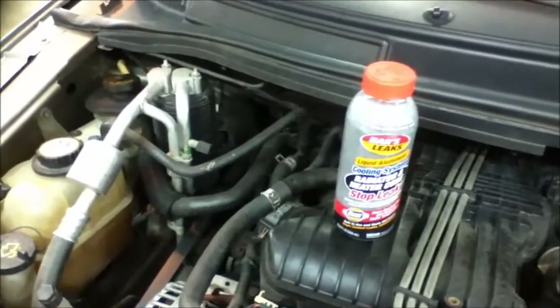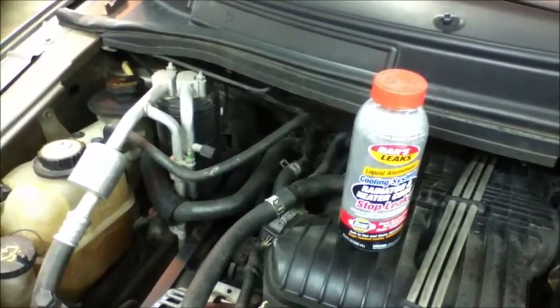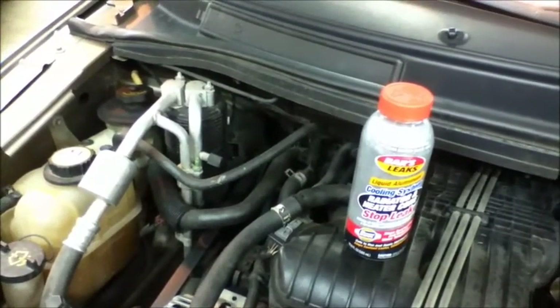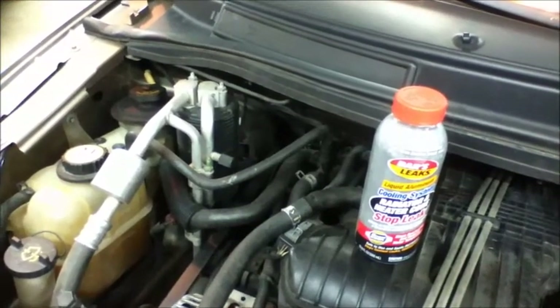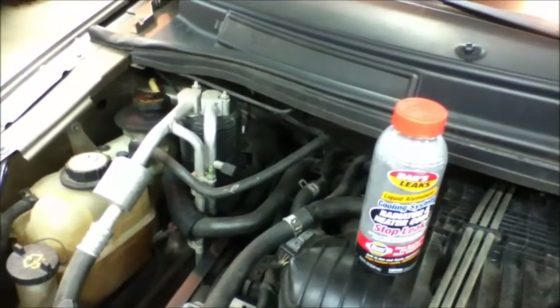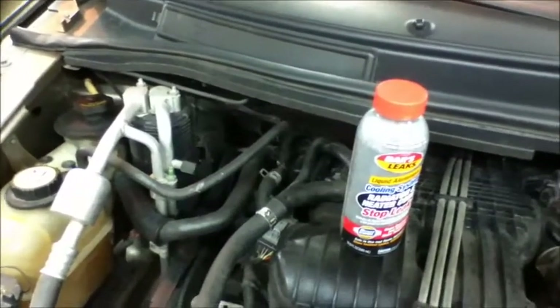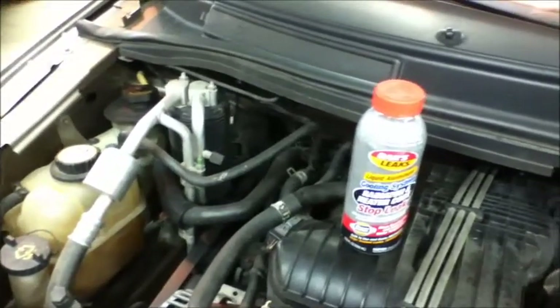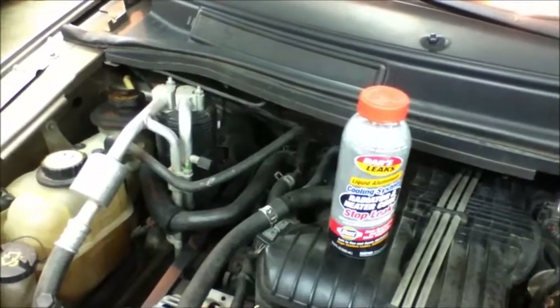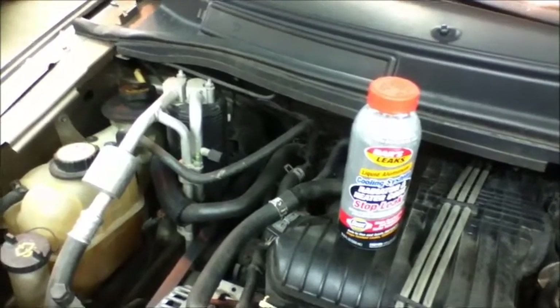I had a 1998 Silverado 454 that two years ago started using antifreeze. It had 210,000 miles on it. It was a very small leak and using a pressure tester I found out that it was in the very front of the intake manifold. While listening to the funny guys on Car Talk, they said that if you've got a vehicle over 200,000 miles and you can't afford to fix something, just put bars leak in.